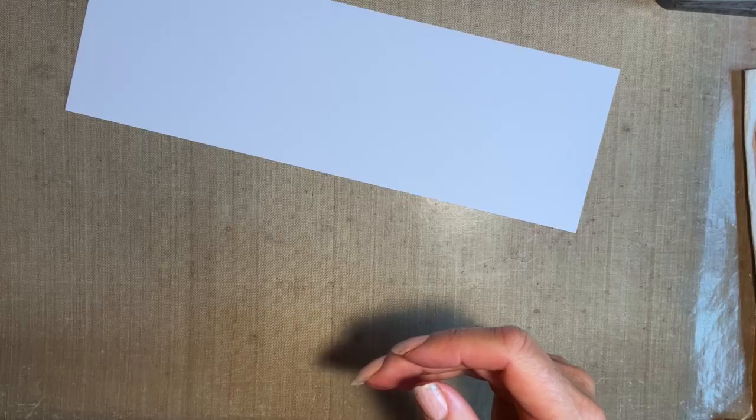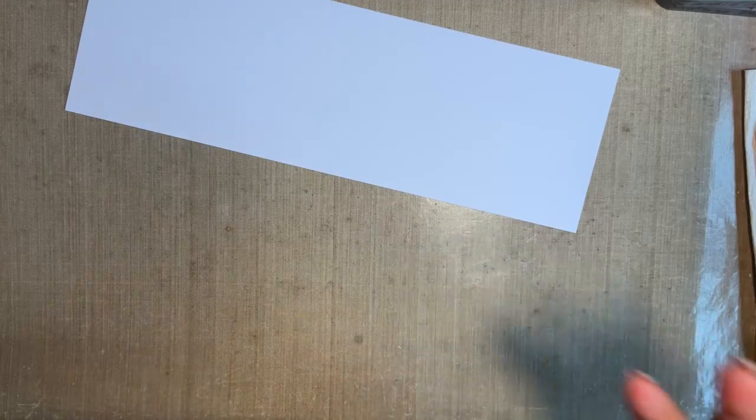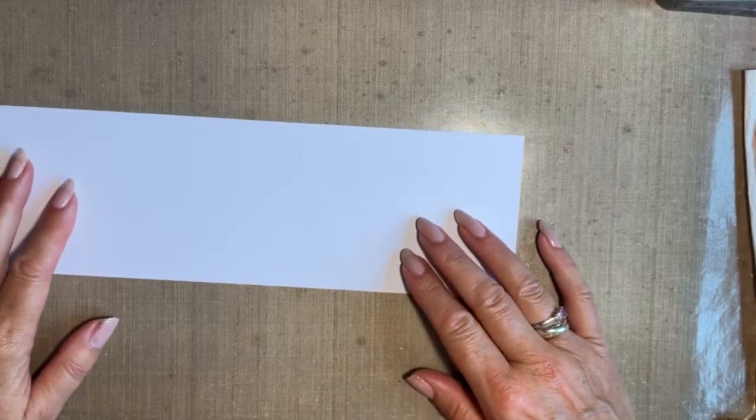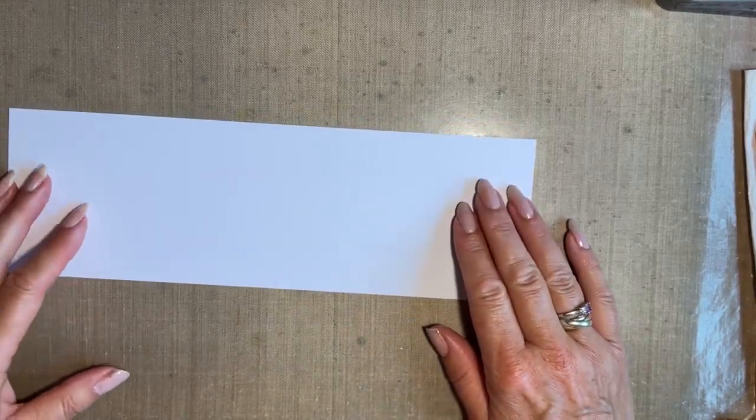I'm going to put those to one side. As you know, I very easily run out of room on one side. I cannot believe how small my craft space seems to be. I'm sure you're the same, although some of you have lovely craft rooms when you put photographs on. Absolutely beautiful.